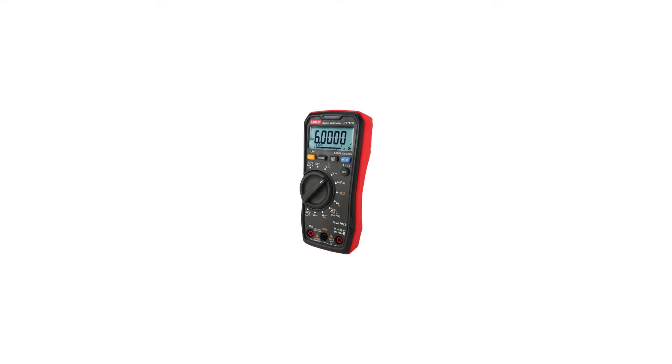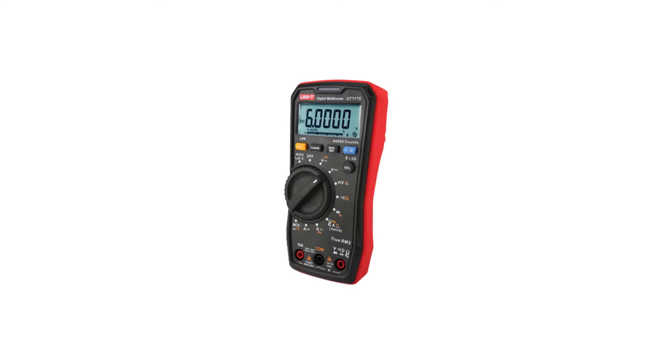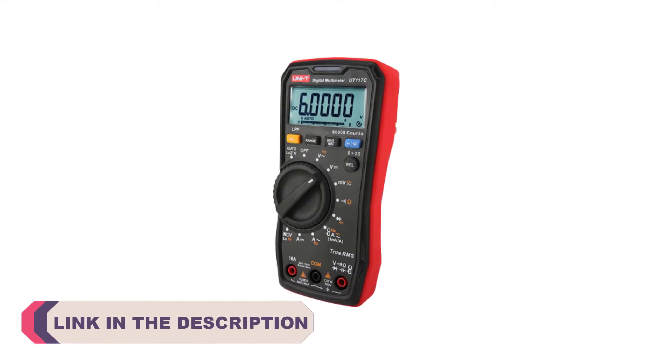Hi everyone, welcome to my channel Product Review Top 5. A digital multimeter, often referred to as a DMM, is an indispensable tool for both professional electricians and DIY enthusiasts.